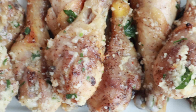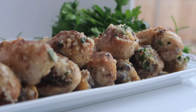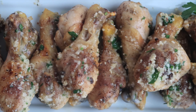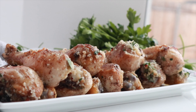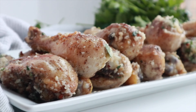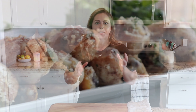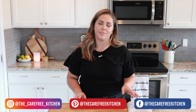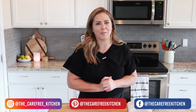Here are the garlic Parmesan drumsticks. They are tender and juicy and have this amazing butter glaze on top. The drumsticks are cooked to perfection, and it's a super easy recipe for a crowd or just a weekend family dinner. Thank you so much for watching. Be sure to like, subscribe, and follow me, and I will show you all kinds of fun and easy recipes that your family will love. Thanks for watching and we'll see you next time.